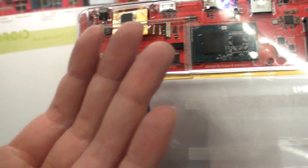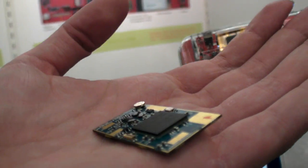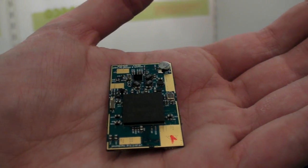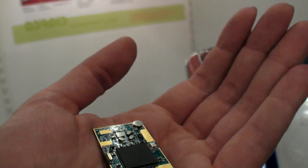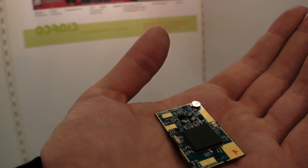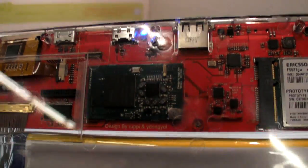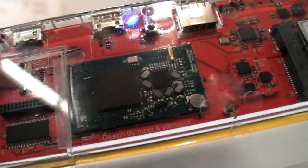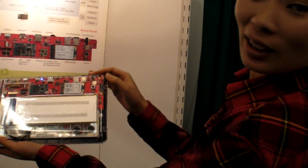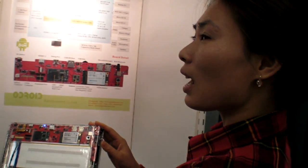This one is Exynos. And what is this other one? That is Hummingbird. You have Exynos as well somewhere? Yes. We'll find it later in the video. Since when do you have the Exynos — is that a secret? From last year, August.